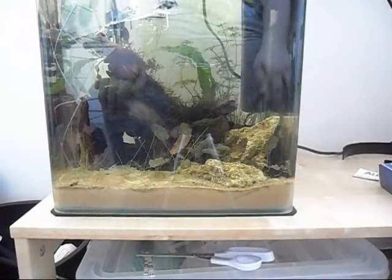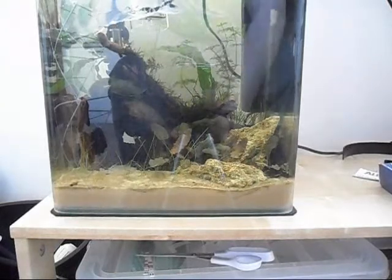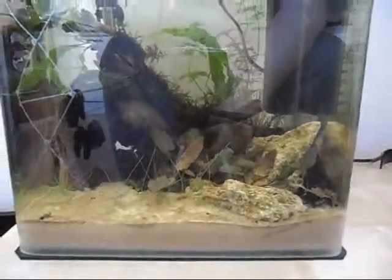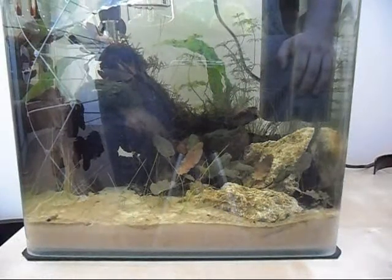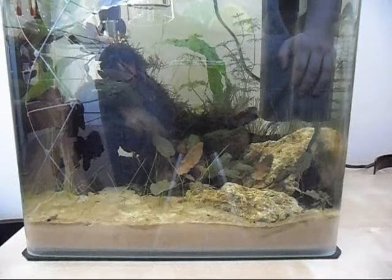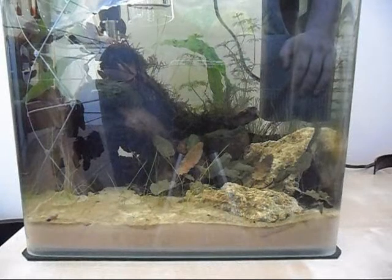Hi guys, welcome back. You'll notice the lights are off on the tank, and that's because today I went out and got some bee shrimp. The temperatures are just evening out at the minute. What I'm going to do is let the temperature even out for about 20 to 30 minutes and then equalize the waters in their bag and my tank so it's not a shock for them. I'll be doing that in a separate container, probably using the drip acclimation method. So yeah, they'll be going in today and I will show you a video of those once they're in there.